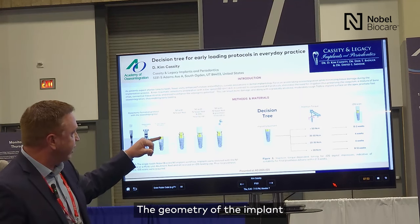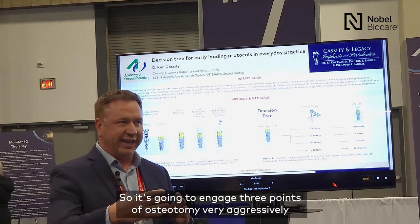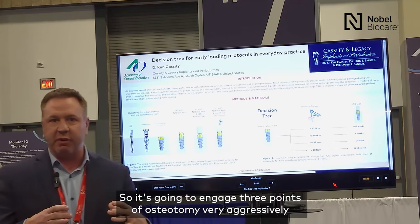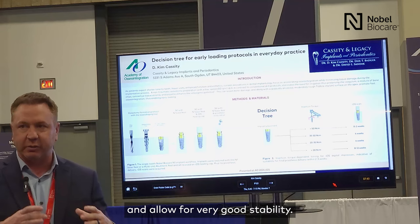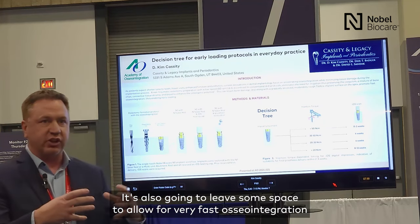The geometry of the implant — the coronal portion is tri-oval as opposed to cylindrical. That's going to engage three points of our osteotomy very aggressively and allow for very good stability. It's also going to leave some space to allow for very fast osseointegration.